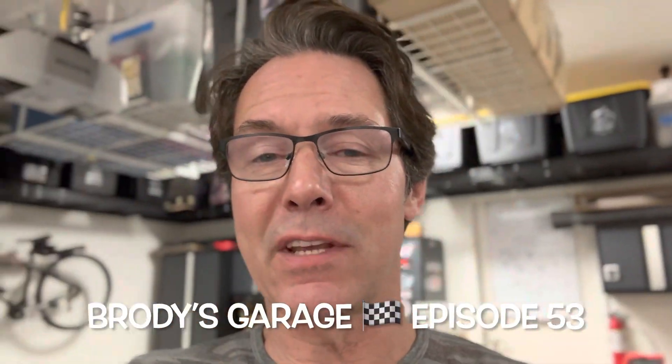Hey everybody, it's Brody Dolanick from Brody's Garage. Today is January 9th. This is episode 53.